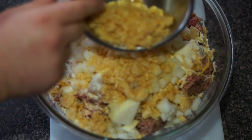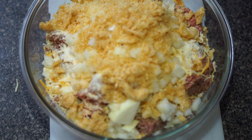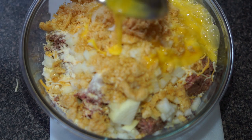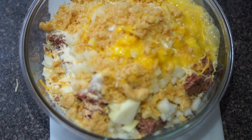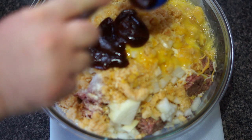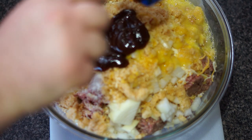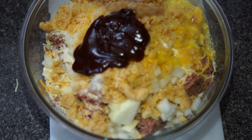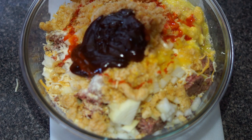Crushed pork rinds, scrambled eggs, barbecue sauce, and hot sauce.